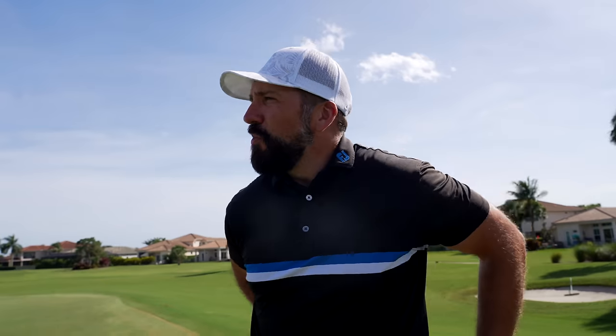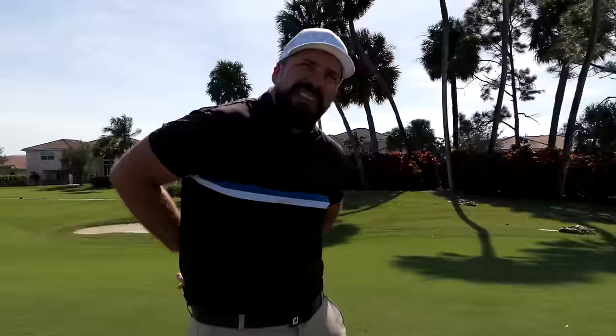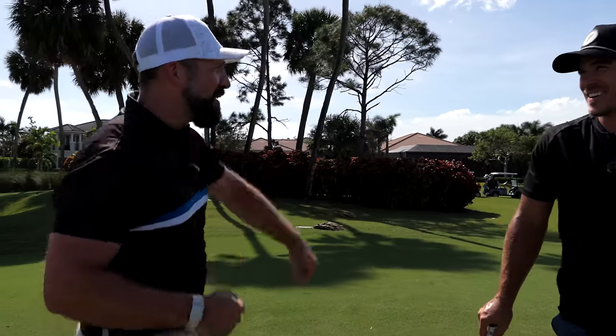We technically ruined the 'How to Play Scratch Golf' video a little there. I think it's really good of you — you're going to get back to scratch. Come on, let's get back to scratch golf.